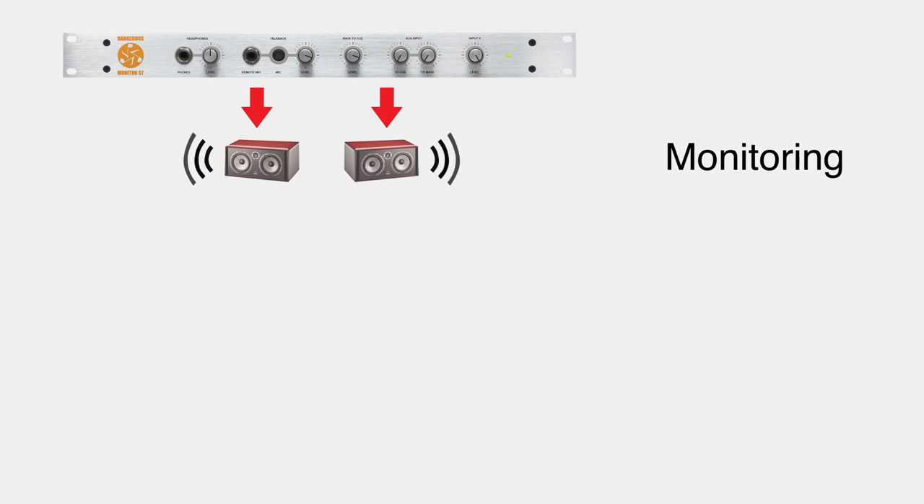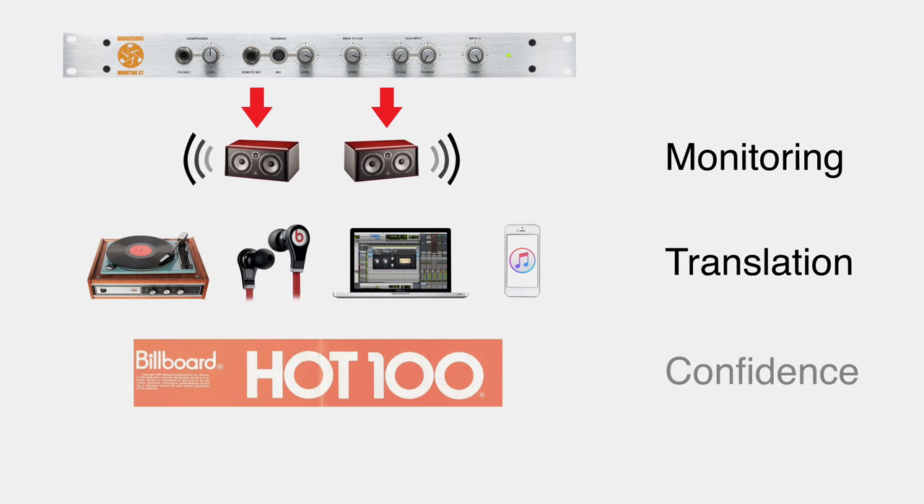I used to listen to my mixes everywhere — in the car, in the living room, on headphones — and ever since I upgraded my monitor path, I don't need to do that anymore. I'm very confident that my mixes translate everywhere I go. The first time I heard the Monitor ST, I was amazed at how clean and how solid of a build it has and I was convinced that I needed to get that for my studio.